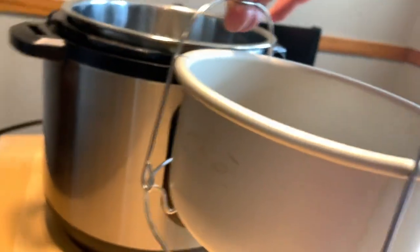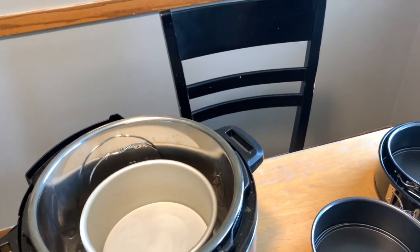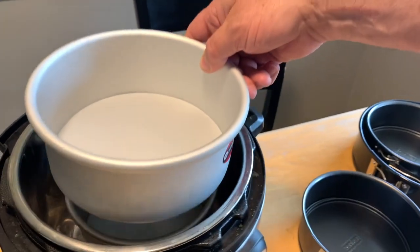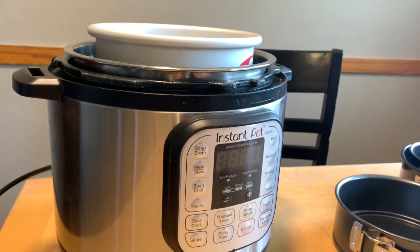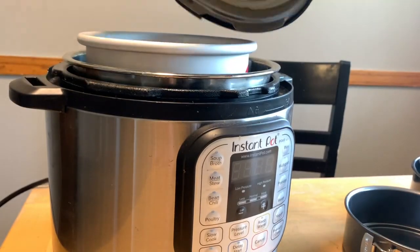The next question I've been asked a lot is: can you fit two cheesecake pans in the Instant Pot six quart duo at the same time? I've never tried it, so let's give it a shot. First I'll put the six inch by three inch on the trivet inside the Instant Pot. Then I'll put the seven by three inch right on top — and look at how it sticks up a little bit too high. Now let's grab the lid and see if it'll go on top. Absolutely not — it's just too big.